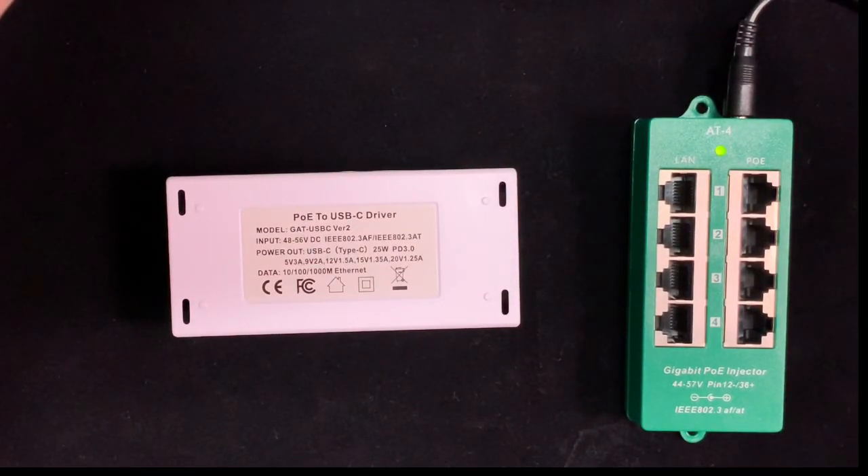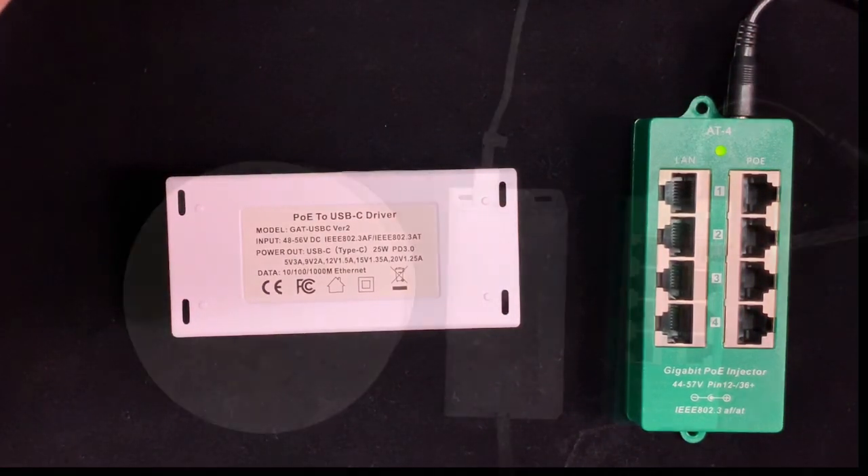If you want to add USB-C devices to your network, the GAT USB-C will provide the right amount of power while getting the benefits of PoE. Let's see how it works.